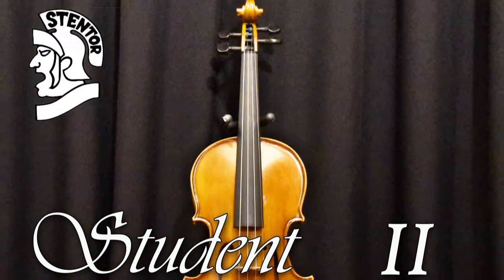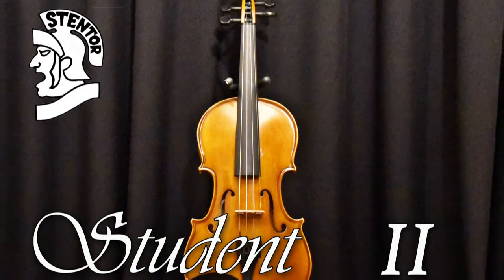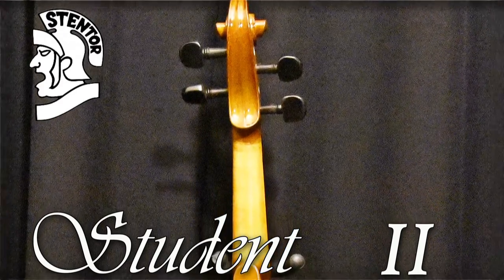The pegs, nut and saddle are ebony, and the violin is fitted with flexible core strings and a quality composite tailpiece with integral adjusters.